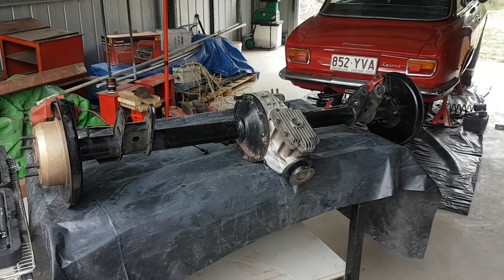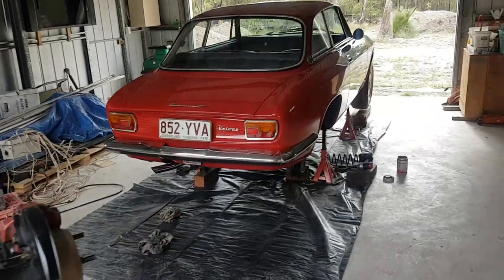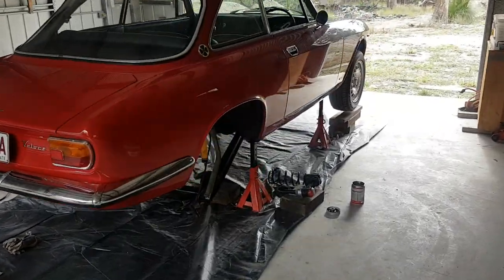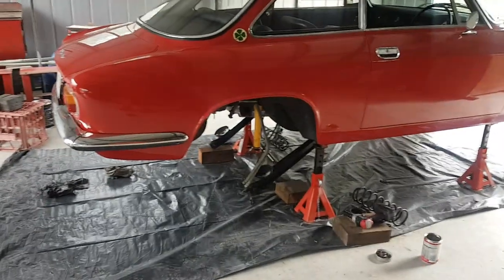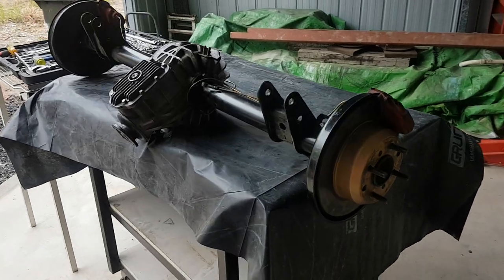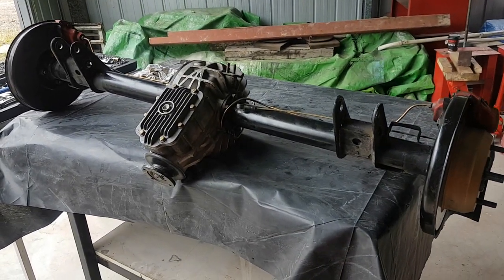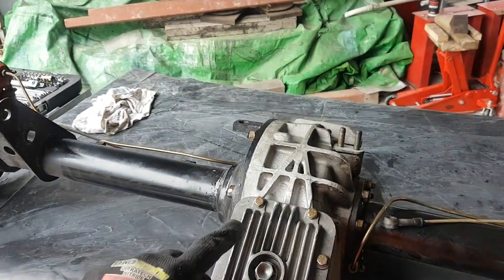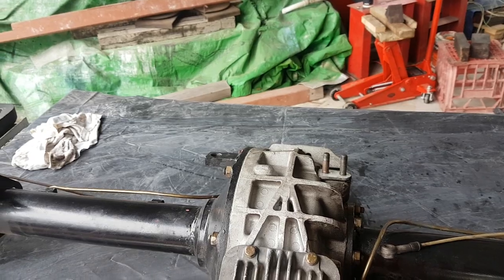Welcome back to Daily Driven Alpha. As you can see, the daily driver is up on jack stands, gearbox is out, differential is out, drive shafts are out, and new universal joints are going in. One of the issues with this particular differential, which you can see, is that it's a limited slip diff — you'll notice that by the A-framing in the case.